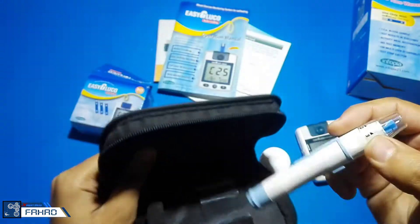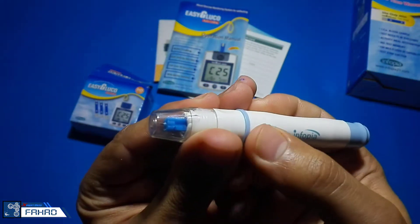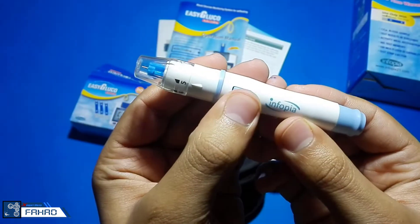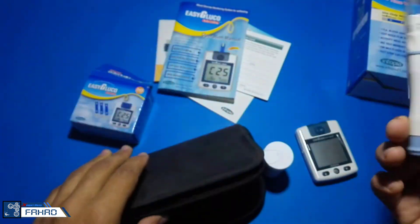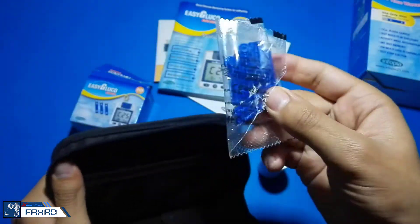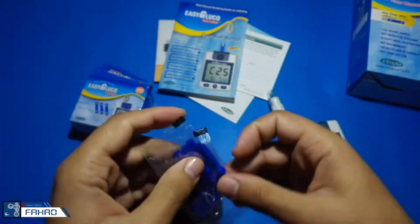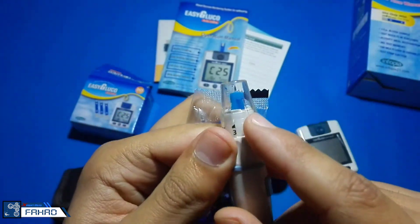This is the lancing device and it is used to take samples of blood. These are the lancets which are used in the lancing device to take blood samples from the human body. You can also increase the depth range from here.